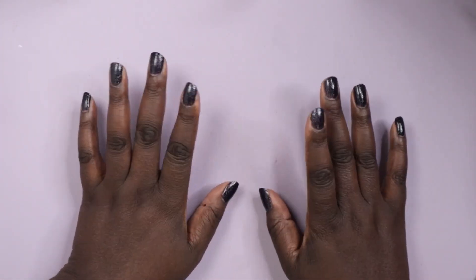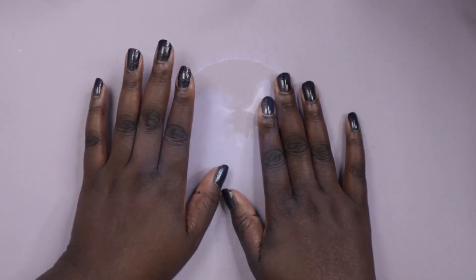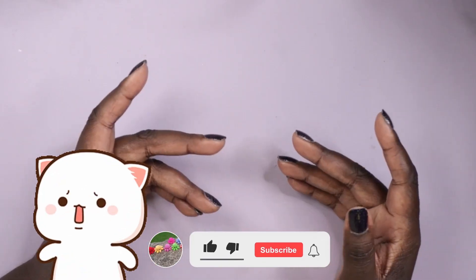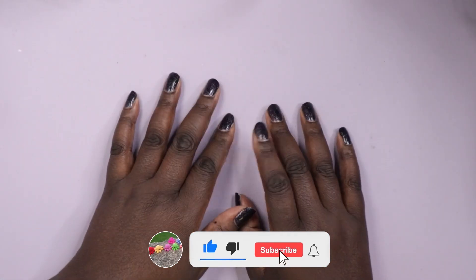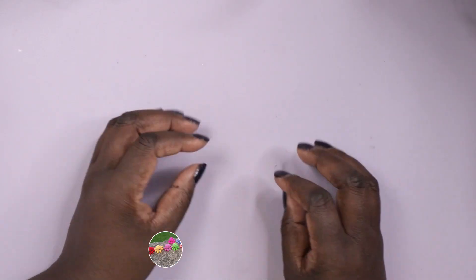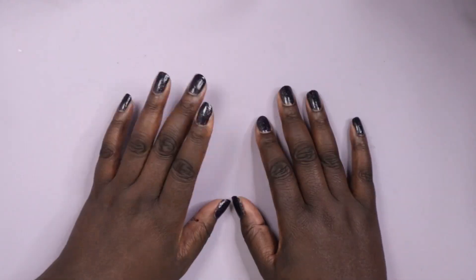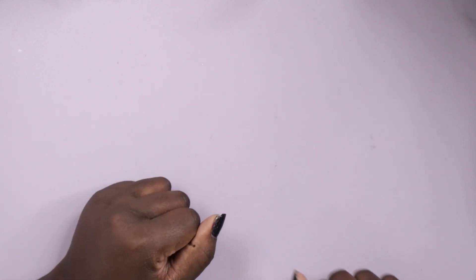It's spooky season and it doesn't have to be scary! I'm a self-confessed scaredy-cat and I don't do well with scary movies, so I've decided to go with a deliberate cute bias for my first Halloween video of 2024. With that said, let's get into it.